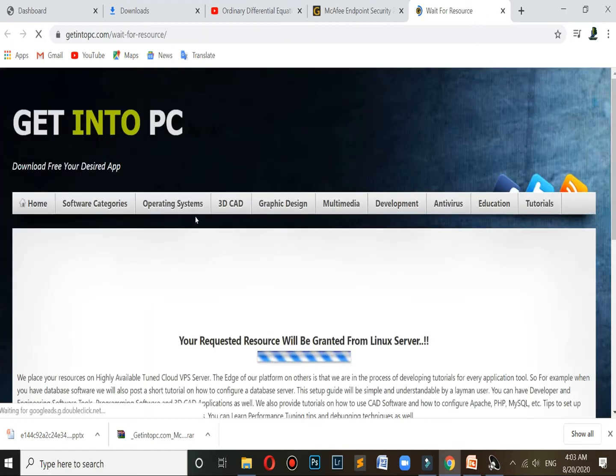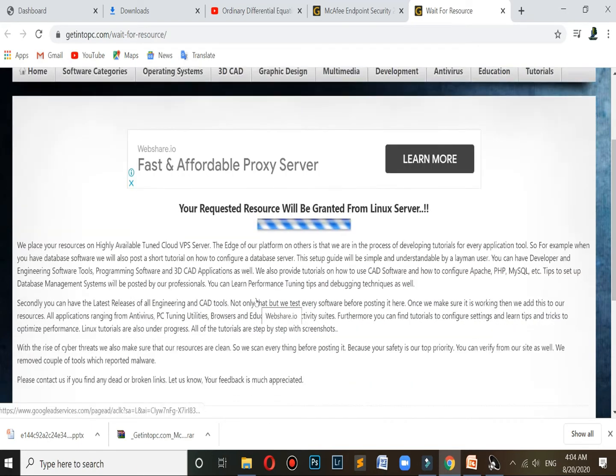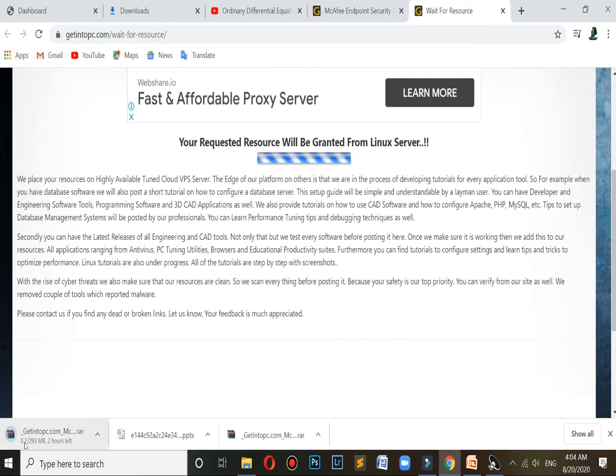In a few seconds you will see the file is downloaded. The download will start and it will take some time, so I'll skip the video.